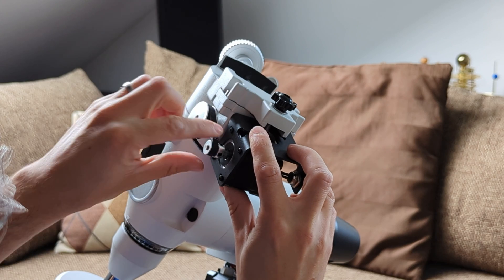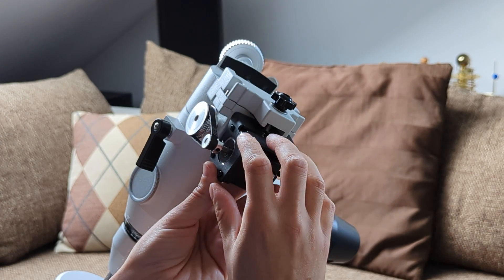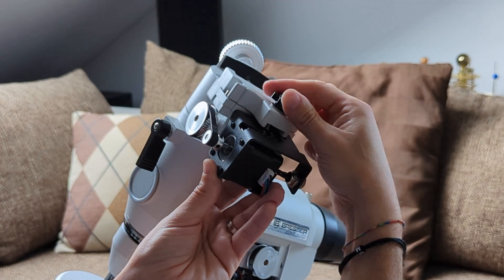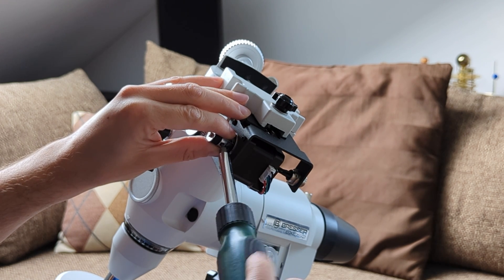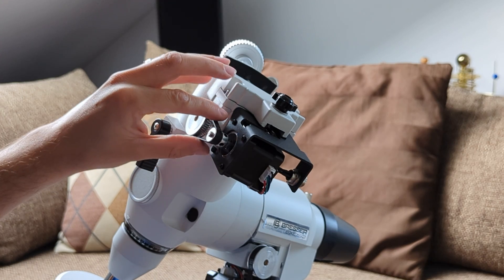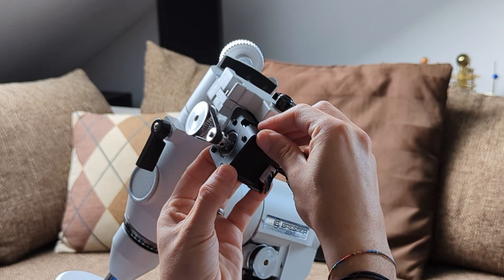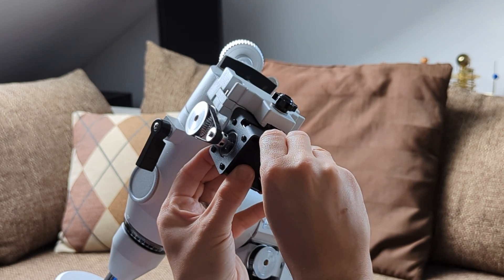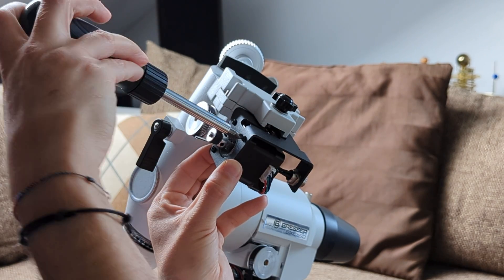Next, slide the smaller wheel onto the motor shaft but don't tighten it down yet. Then add the shorter 152-tooth belt and position it across both wheels. Now we can proceed and tighten everything up — start with the thumb wheel for the motor. While doing this, make sure the motor remains straight and doesn't shift under pressure. Next, make sure the belt is straight and then tighten the smaller synchronizing wheel down. Finally, make sure the belt is stretched but don't overstretch it. Unscrew the four screws attaching the motor to its housing, gently pull on the motor, and when the belt is nicely stretched, tighten the four screws back up. The declination servo is now ready to go.